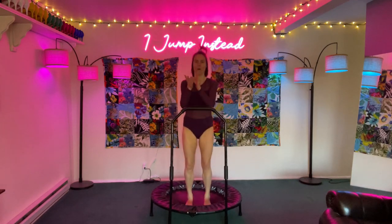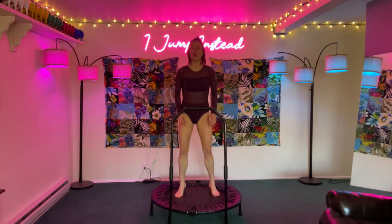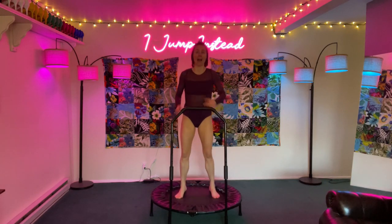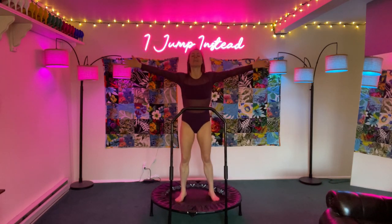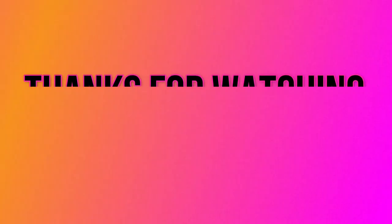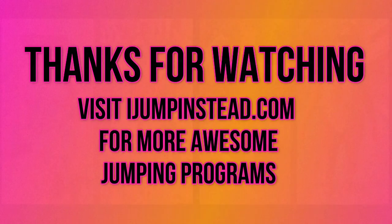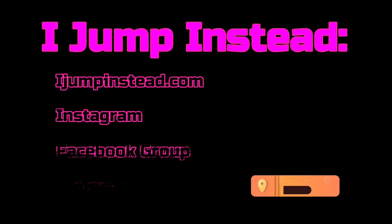Bounce it out! Woo-hoo! Where were you visualizing yourself? Were you in a pool? Were you in the Bahamas? Were you in Hawaii? Were you in the ocean? Let me know in the comments below — I want some good ideas. Thanks so much for joining me. Give this video a thumbs up. I love you, trophies. See you soon. Bye-bye.